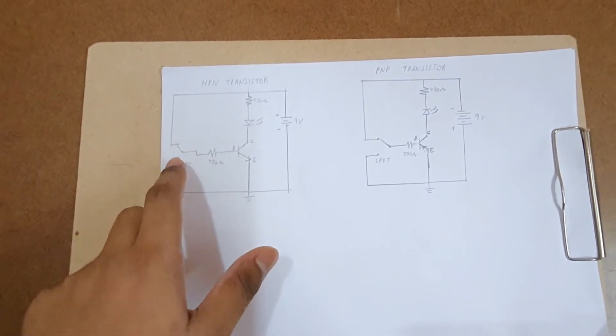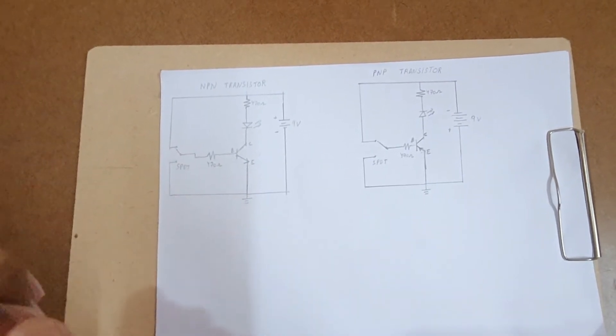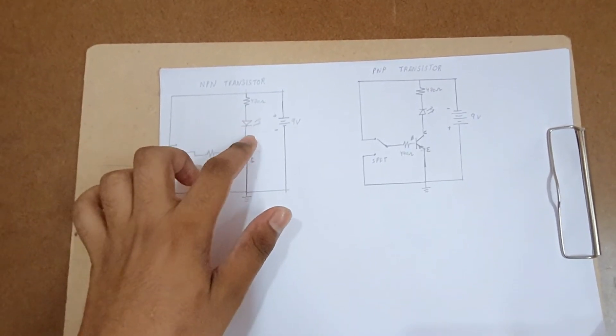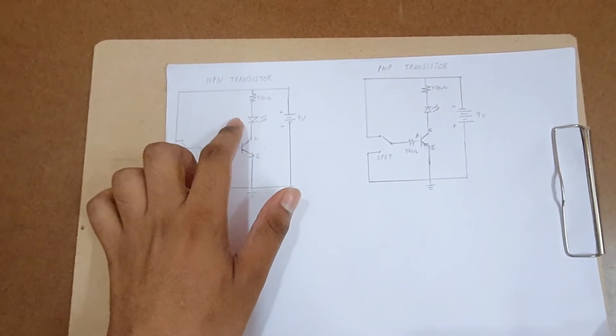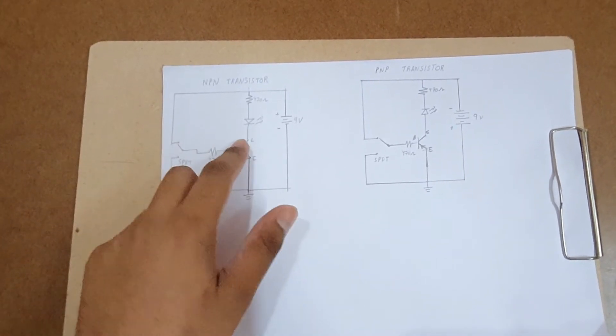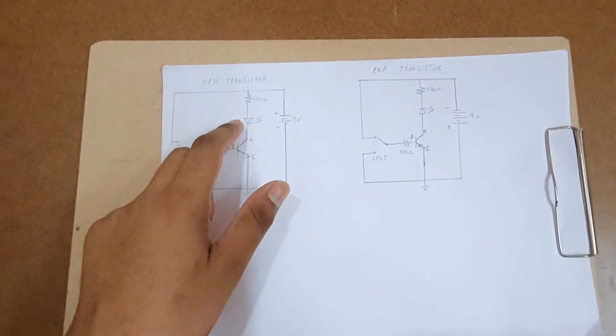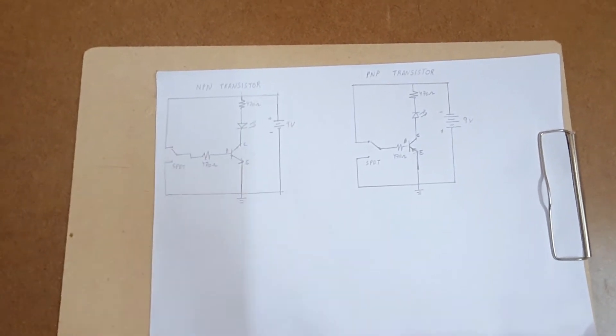When the SPDT switch is pushed to the downward position, the base-emitter junction is grounded, so no current flows from collector to emitter and the LED turns off — indicating that the NPN transistor is working perfectly fine. To test an NPN transistor, the negative of the LED is connected to the collector, and the positive of the LED goes to the 470 ohm resistor.